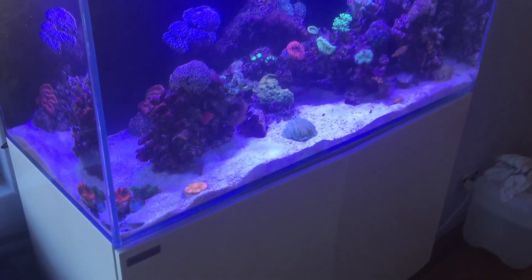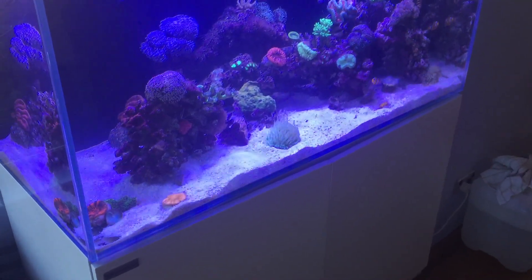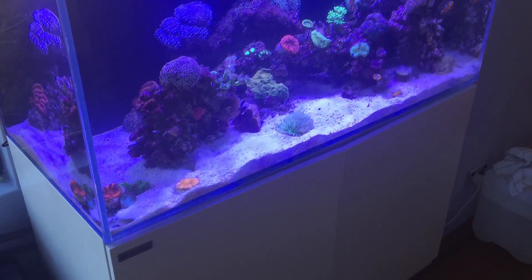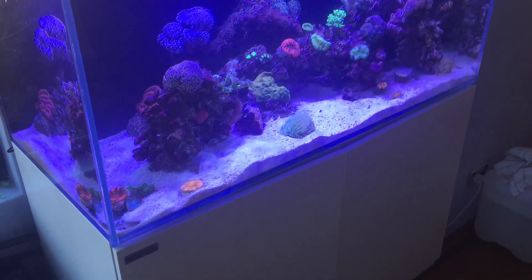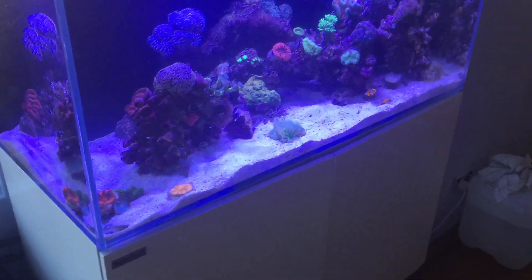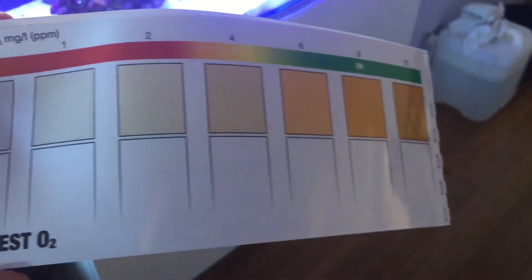Occasionally you come across circumstances where your KH is good but your oxygen level is down. The first thing you want to do is check your magnesium levels, and if those are okay, the next thing is to check your oxygen levels. JBL have got a really good oxygen test that's super simple to do, and it's really something worth checking.